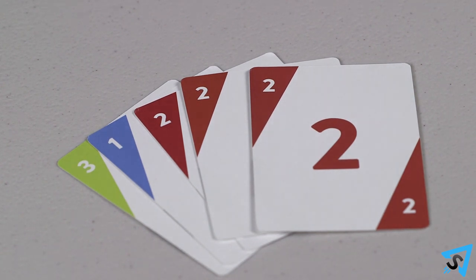After all the votes have been revealed, every player who was voted on guesses who voted for them. Players get one guess for every vote they received. The player to the left of the question reader goes first.